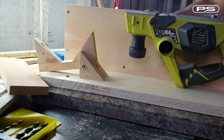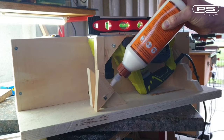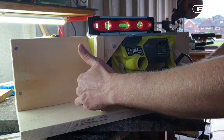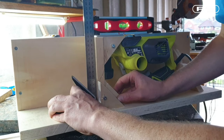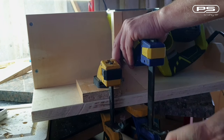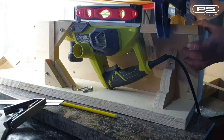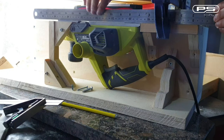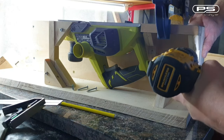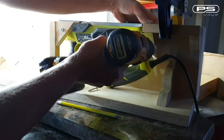I can now mount the planer in using two screws and check if it is level again. Let's fix the support pillar into place next using Gorilla Glue and two clamps, then drive in two screws as well. With that in place I mount the outfeed table, carefully leveling it with the planer work surface before screwing it on with four screws — two from the front and two from the back.